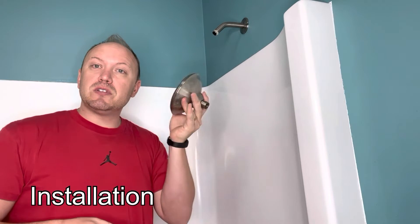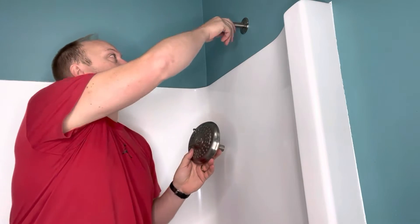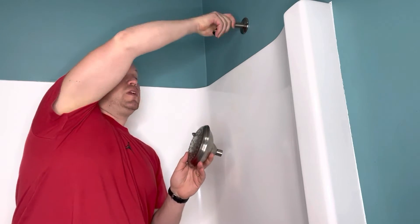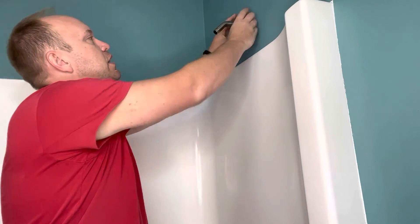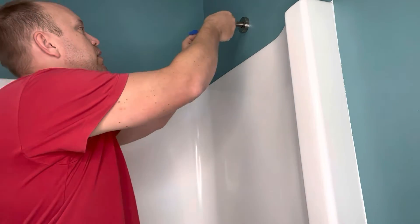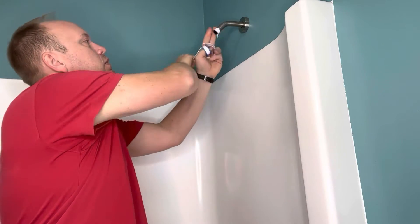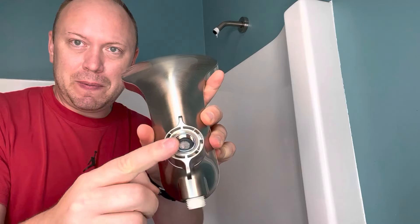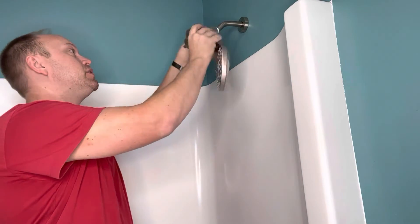We have a pre-existing shower already installed, so we're just going to replace this old head. This all matches the new stuff, but we're going to take it out and replace that. Step one, we're going to take this and just slide it up there, clean it up, then get a little tape around the pipe here. We want to make sure that we tighten this up and simply twist it on.